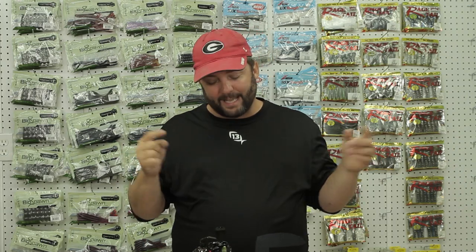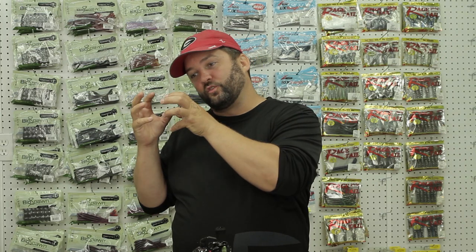Hey guys, this is Gene Jensen, and today I want to answer a question that I get all the time: how do I match the lure with the right rod, reel, and line?